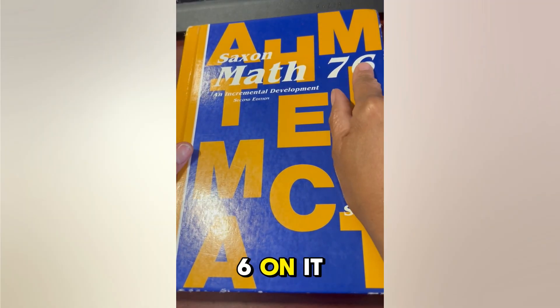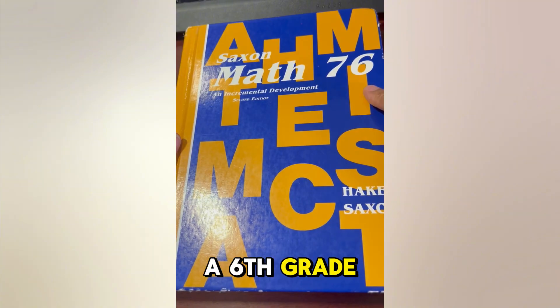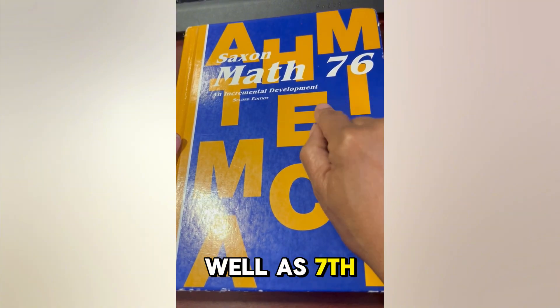As you can see, this has a 7-6 on it, and from what I understand this book can be used for sixth grade, an advanced sixth grader, as well as seventh grade.